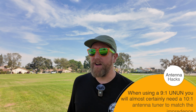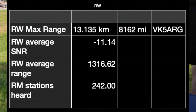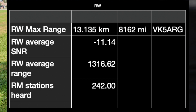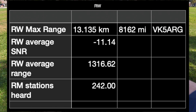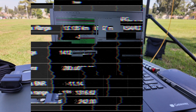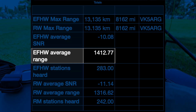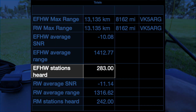There you have it. The same long-distance station, VK5ARG, picked us up. 242 stations heard us, and the average range was 1,316 miles with an average SNR of negative 11, which is slightly below. So a lower negative number — or higher negative number, depending on how you look at it. Negative 10 is better than negative 11 in this case, which we got with the NFED half-wave. Really not that big a deal.